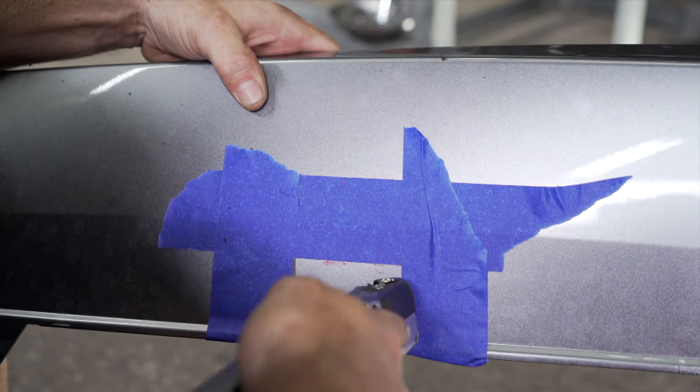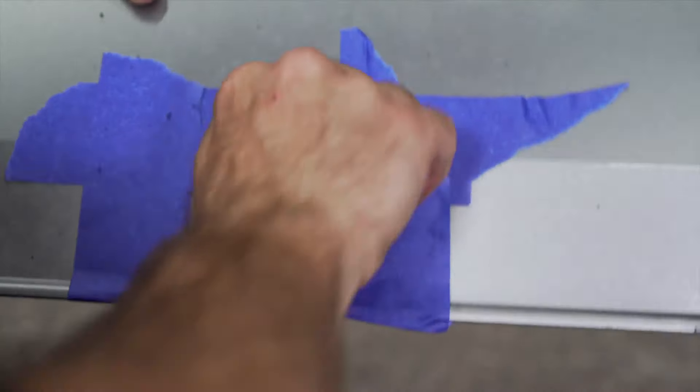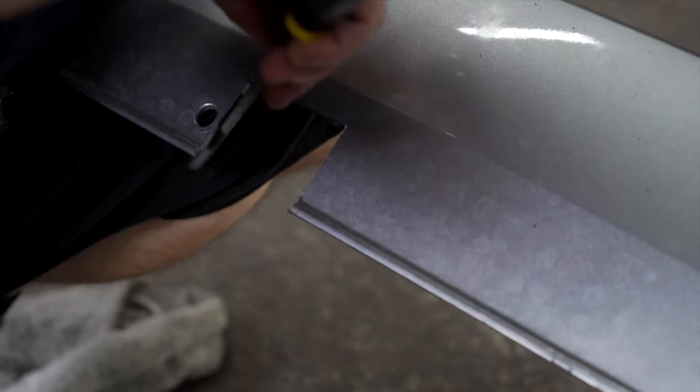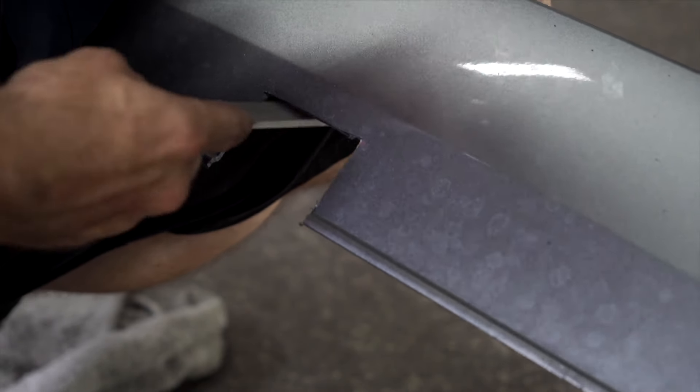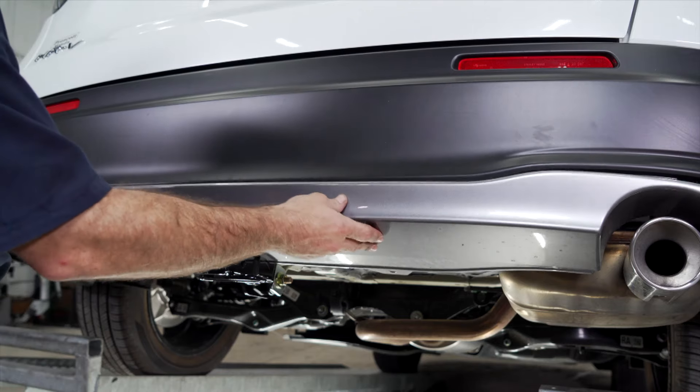Now use your cutting tool of choice to cut this out. You can use a metal file to straighten your edges and clean up any frayed plastic — push the frayed plastic in, don't pull out. You can now return the fascia to the vehicle.